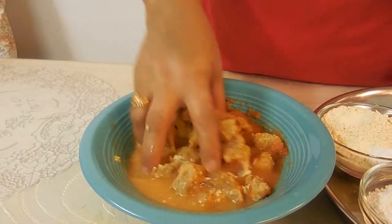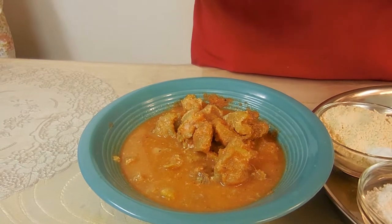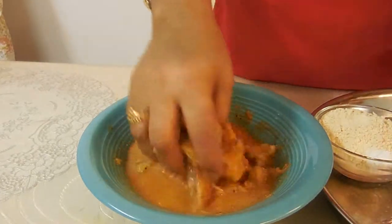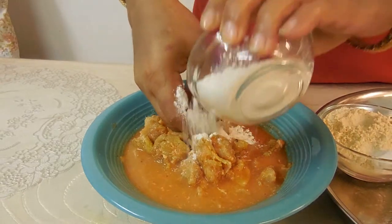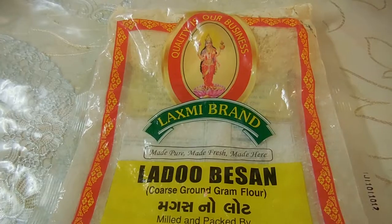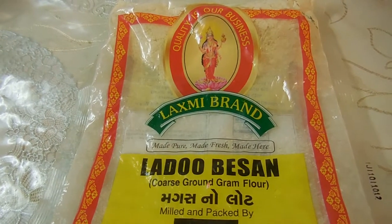Mix it together — you can use a spoon if you like. Now we're going to add in our all-purpose flour, then our baking powder and our besan. So while she's mixing, let's talk about the besan. This is the packet that it usually comes in.